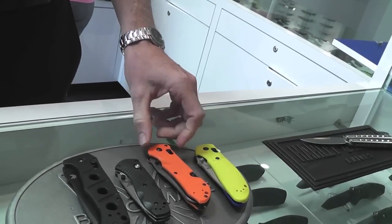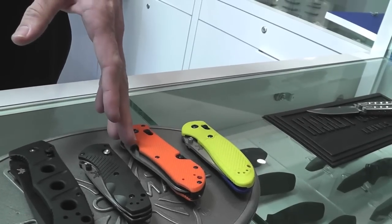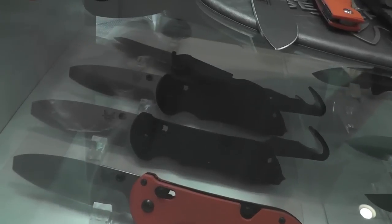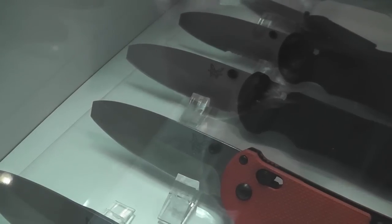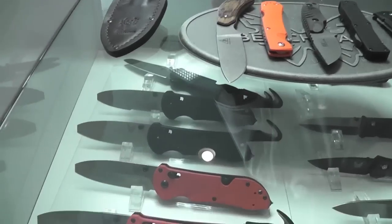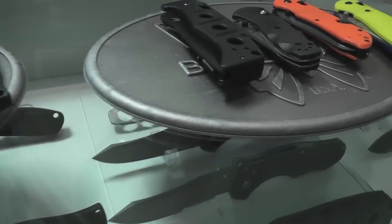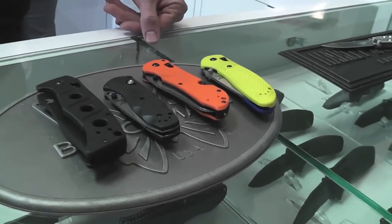And that comes in black as well, doesn't it? It comes in black handle, black blade, orange handle, or satin blade. It also comes in the 916, which is the opposing bevel. You can see that blunt tip that allows the user some additional tip strength in case they get into a situation where they need to get in there. We never recommend prying, but if it comes down to it, that's going to let you do it a little bit more — that's going to be a life-saving knife.